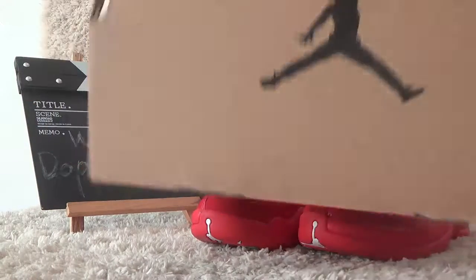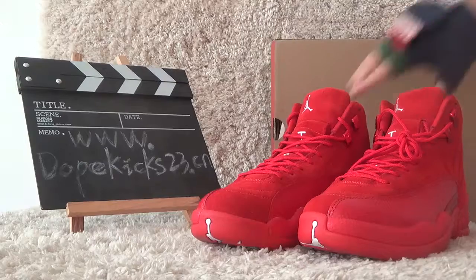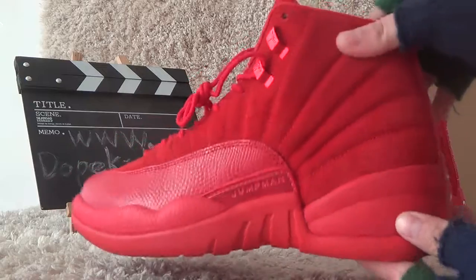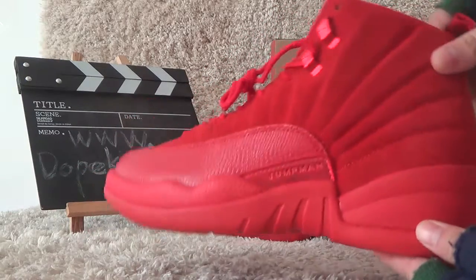This shoes is very hot. And here is the box, you can see. You can see it's shoes. Here is the shoes material. And it's in all red color.